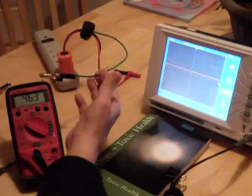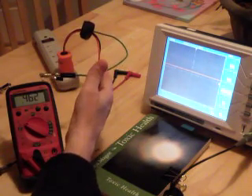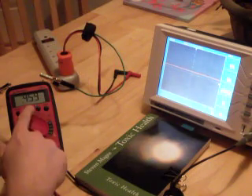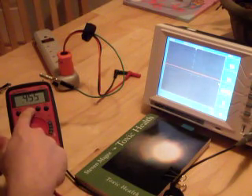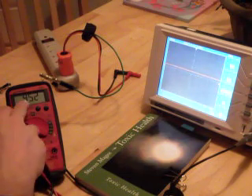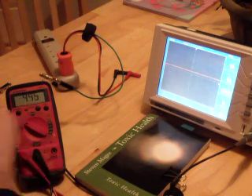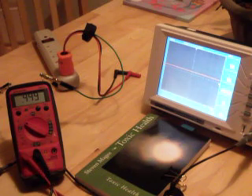This probe is connected into the power strip grounding, which is the home grounding. We're reading the voltage that exists between them. We're on AC volts, on the 2-volt setting, and we're actually reading 0.455 volts right now — so we're almost half a volt AC showing up on the meter.